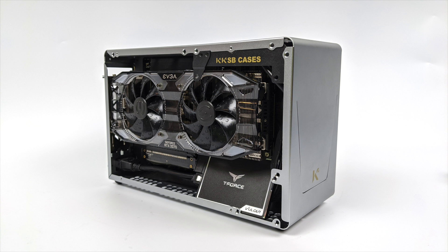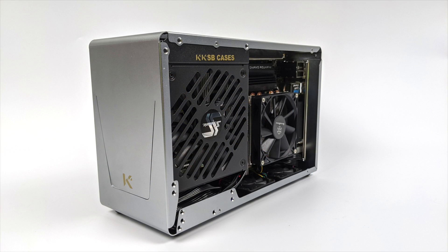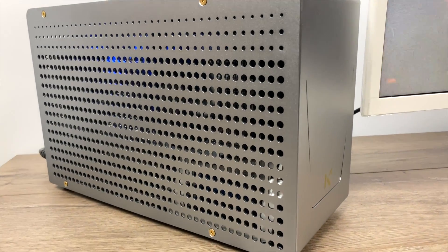The build wasn't hard at all. Some parts do need to go in before others and I did run into a couple of issues here and there, but that was kind of on my end. Basically to get everything into a small case like this you kind of have to act like you're playing Tetris.